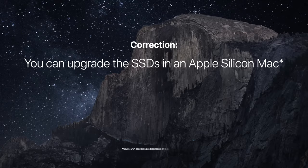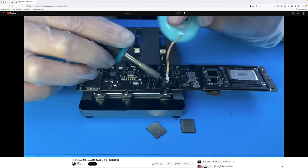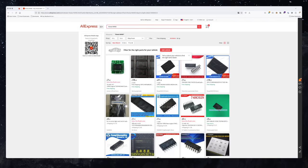I was wrong in my first video. You can indeed upgrade your SSDs — well, provided you have serious soldering skills and the ability to source the NANDs.